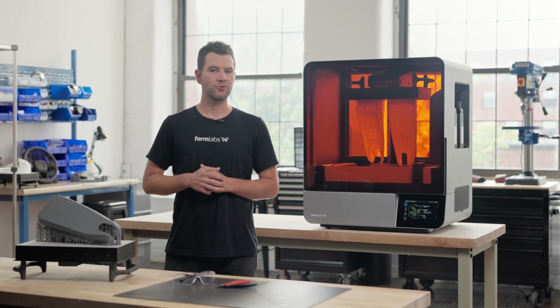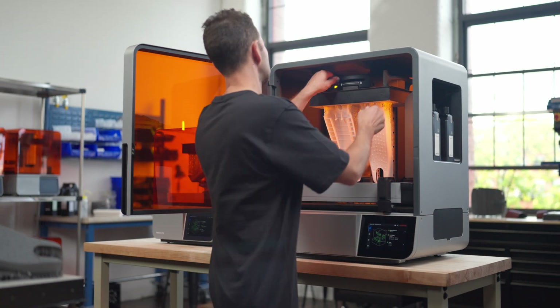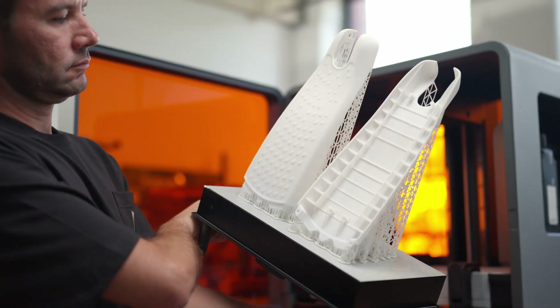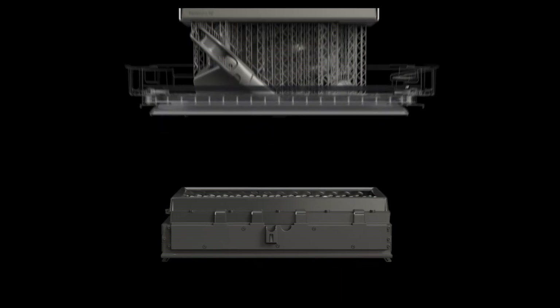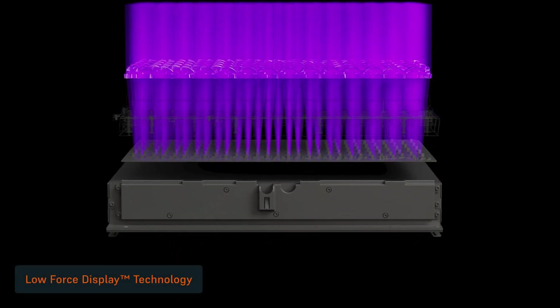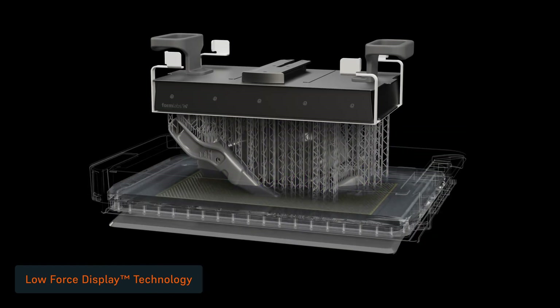Hi, I'm Peter, and I'm excited to introduce you to the Form 4L. In this video, I'm going to guide you through our 3D printing workflow. Featuring 4.6 times the print volume of Form 4, Form 4L and Form 4BL are so intuitive that anyone can learn to print life-size parts in 15 minutes. It's powered by low-force display technology, a new print engine that transforms liquid resin into high-quality functional parts.